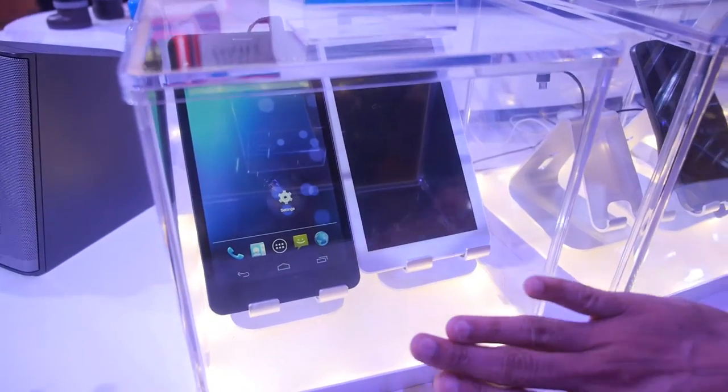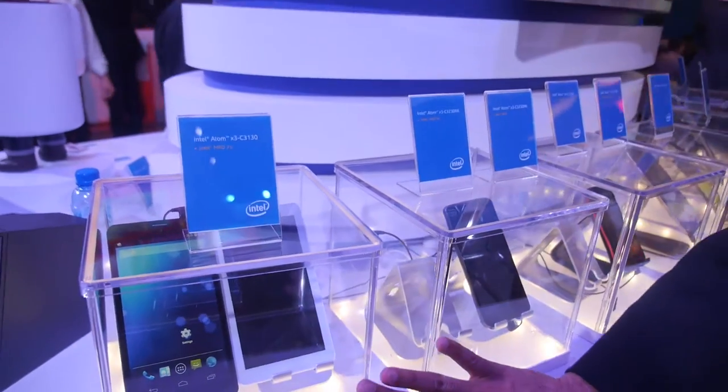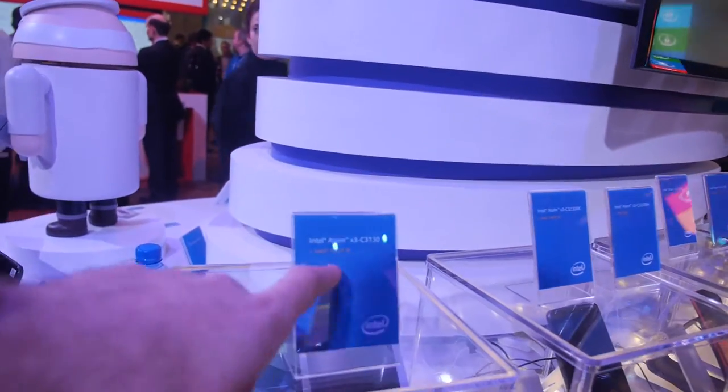MRD stands for market reference design. Intel develops reference designs working with ODMs from both the China tech ecosystem and the Taiwan ecosystem, then delivers them to local OEMs through what they call a turnkey program.